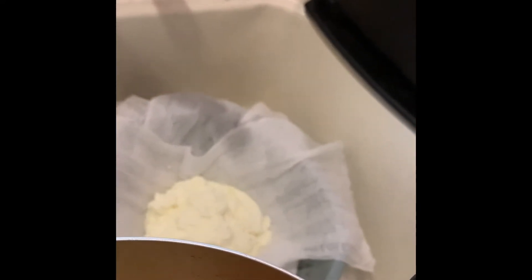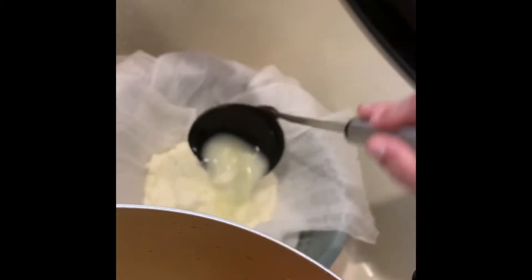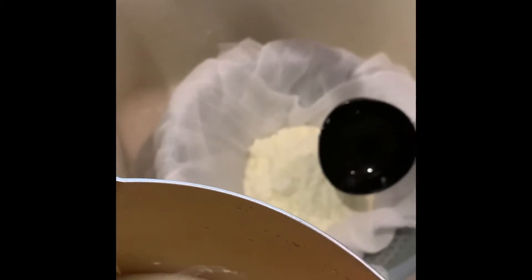Why do I have to use a ladle and why can't I just dump it in there? This is my first time making it so I really don't know — it's an honest question. If I'm doing something that doesn't look right to you, please say something because I am just going off the instructions. I'm going to try to scrape the rest of this out.